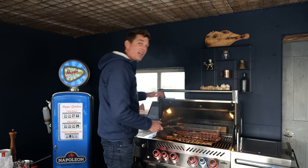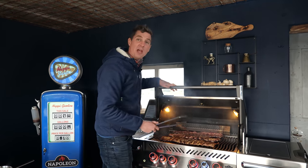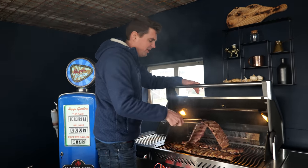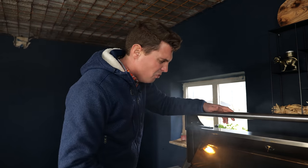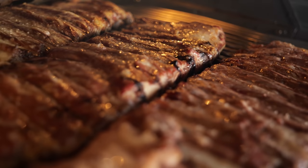Wow, look at that color! Final taste test — this is fantastic, this is going to go so well with our patatas bravas. In the meantime we're keeping an eye on our ribs, flipping them, rotating them, and moving them around the grill because some spots are hotter than others, making sure they cook evenly.